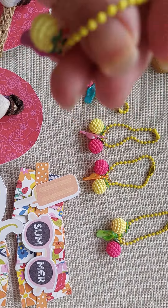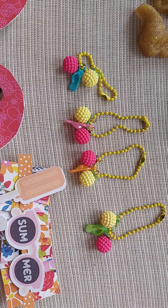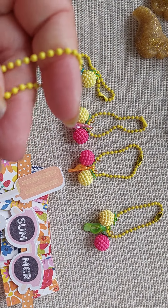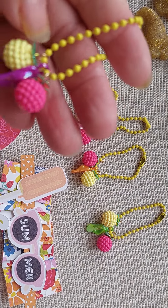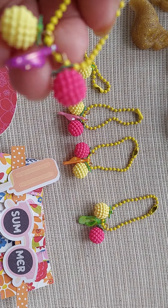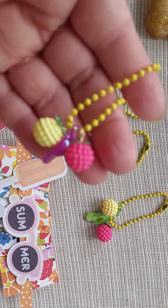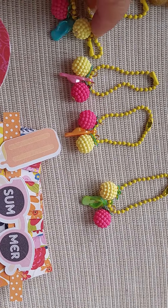I used items from Happy Crafter Shop on Instagram — I'll link her down below. I got a summer kit and it came with a little 6x6 Sunkiss paper pad. It had these yellow pieces — I'm not sure what they're called, but you could use them for keychains and dangles. This one looks like a pineapple bead, so I put that there, and then I got an assortment of sandals in different colors.